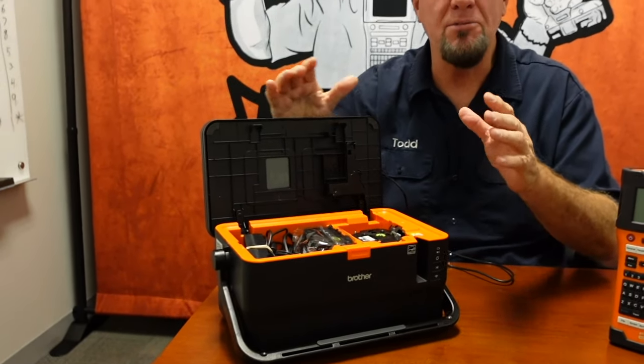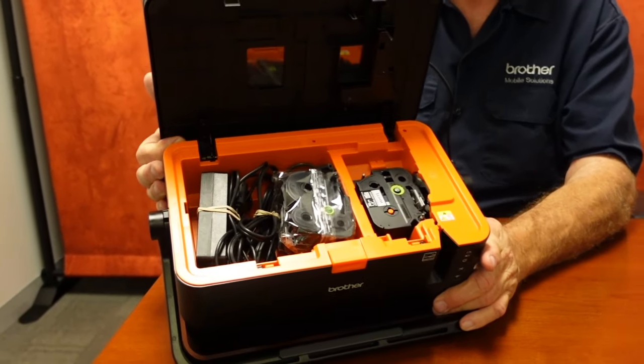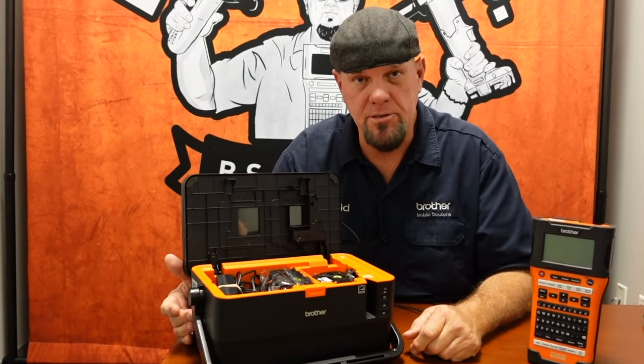We call this our LaunchBox. I still have no idea why we call this a LaunchBox, but you can load all sorts of goodies in there. You can get up to six tapes inside this unit.